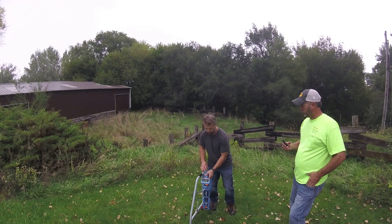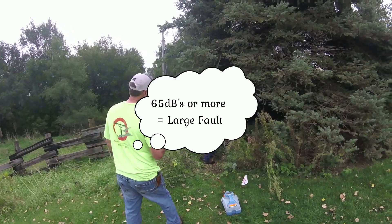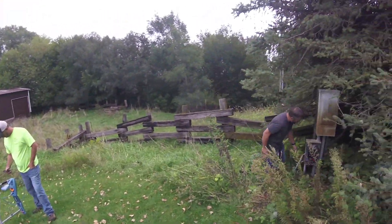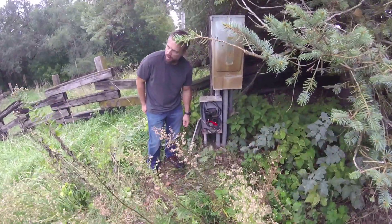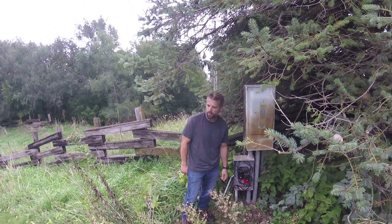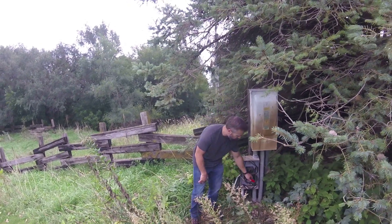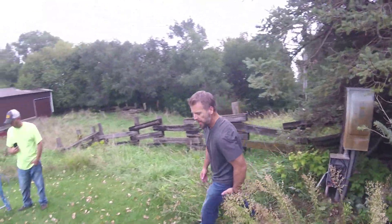Switching to another cable, I'm getting 91.7 decibels. On the third one, 91 — so they're all really close to one another, meaning all three are probably faulted. If you were hooking on to each one individually and you got one a lot higher than the other two, that's the one you'd want to fault find on. But in this circumstance, all three are going to do just fine, so I'll hook on to the first one.